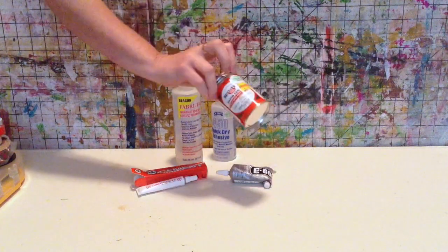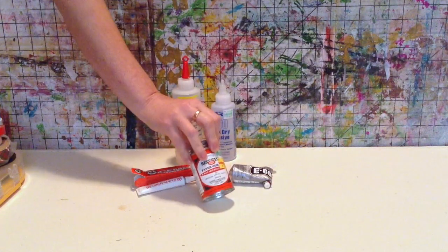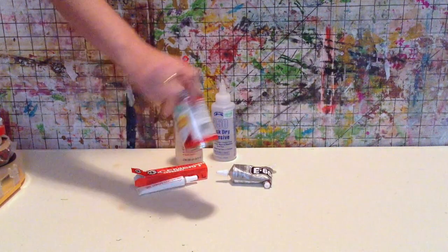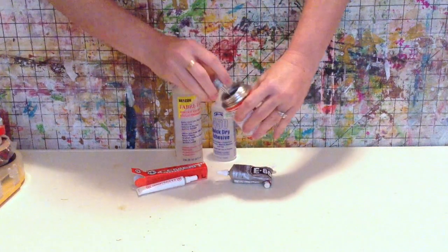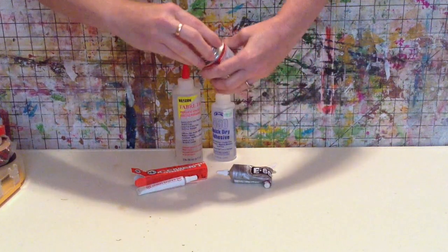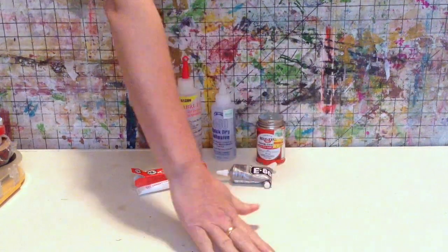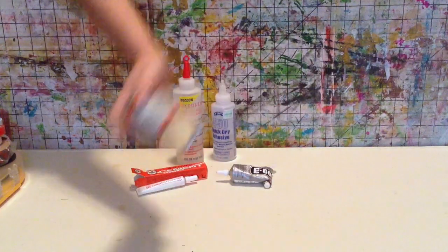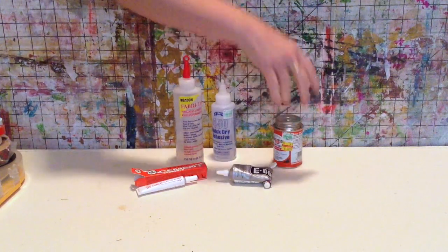Rubber cement is a good old standby. It's usually a toluene base with some kind of rubber — there's actually rubber in rubber cement. I use it fairly often when making books. It's easy to use with its little brush. If you have two surfaces to glue together, brush them both with rubber cement, let both dry, then stick them together and they're stuck for eternity. So I like to have rubber cement on hand.